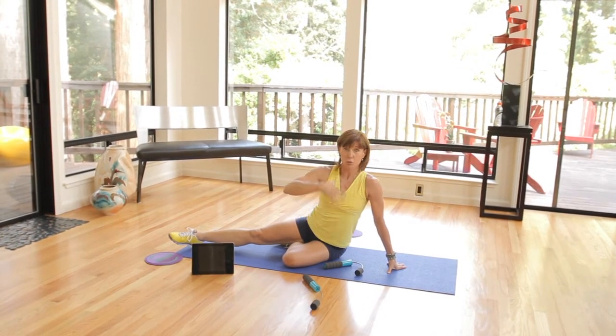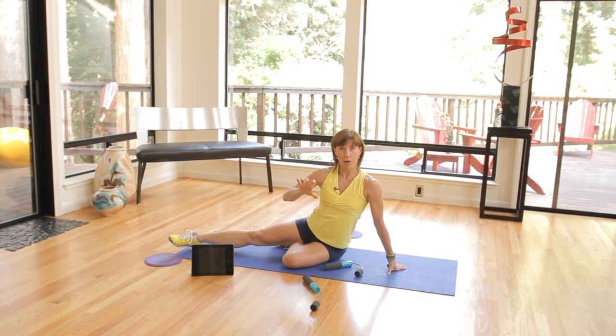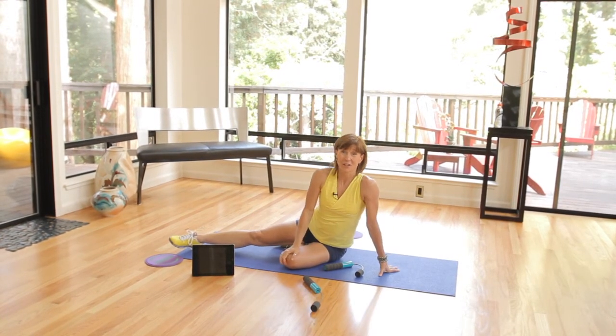It's total body engagement to really keep those ropes spinning while you are moving your body. Enjoy those bonuses — good luck!